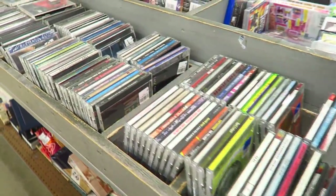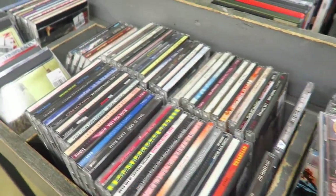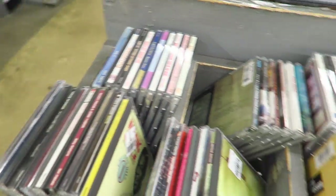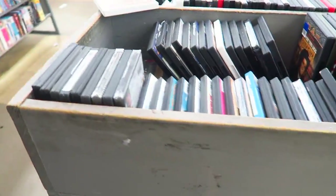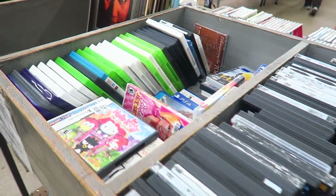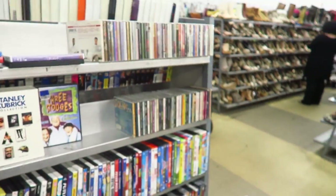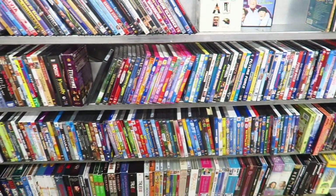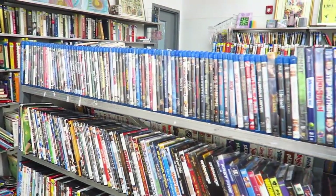What is up YouTube, Thrift School here coming at you with a video on how I source media items. Right now you're looking at a bunch of CDs in my local thrift store. Over on the side we have a bunch of DVDs, a whole bunch of video games sitting right here, and behind me on this back wall we also have more CDs, DVDs, box sets, and a whole bunch of Blu-rays.